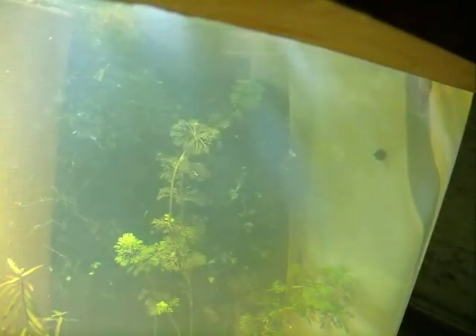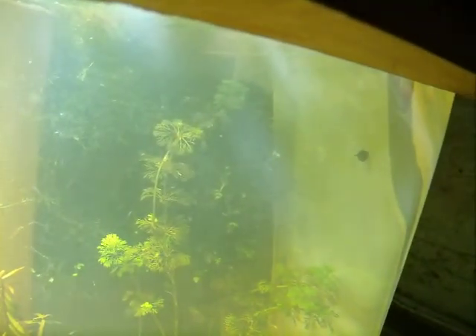There's the little horned nitrate snail — you can see him on the wall. He's pretty cool, just doing his job and working away.